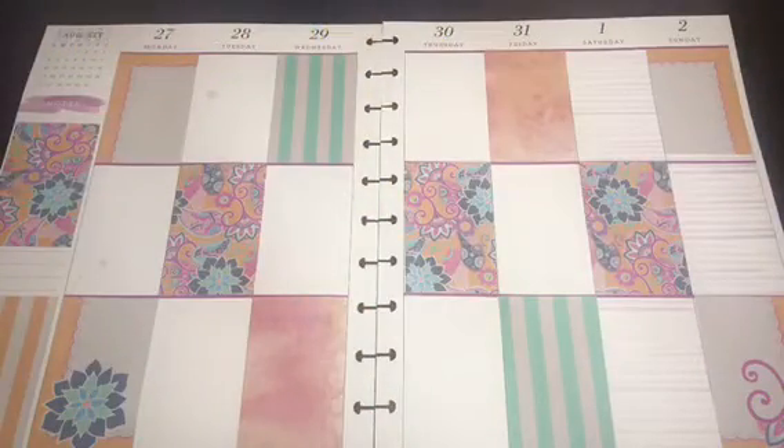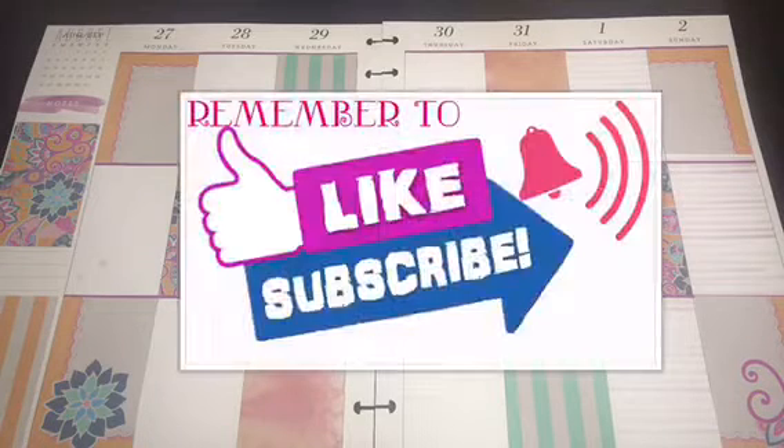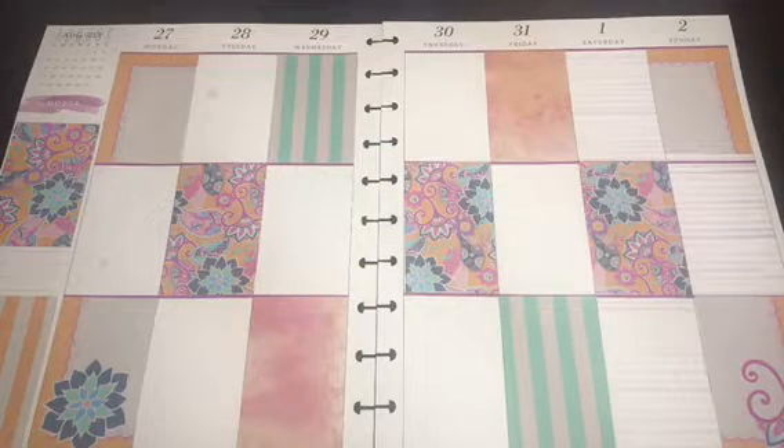Hi everybody, welcome back to my channel. If you are new, welcome — thank you for watching. Remember to hit the subscribe button, give the video a thumbs up, and hit that notification bell so you can be notified when new videos are posted. Today I am a happy planner newbie, and I'm doing the last week of August spread — a plan-with-me kind of thing.